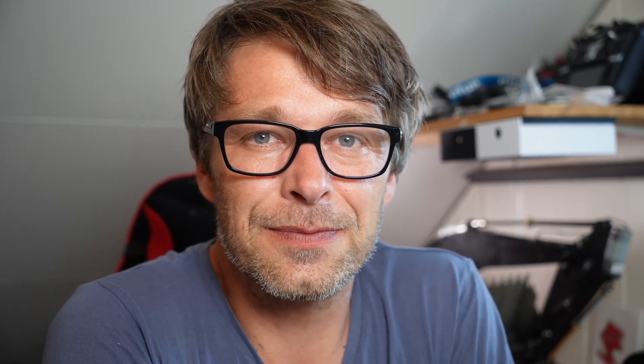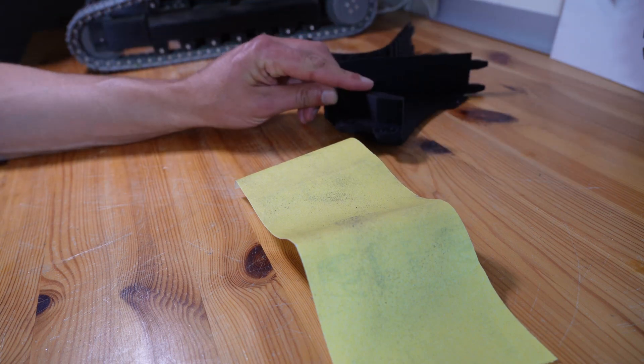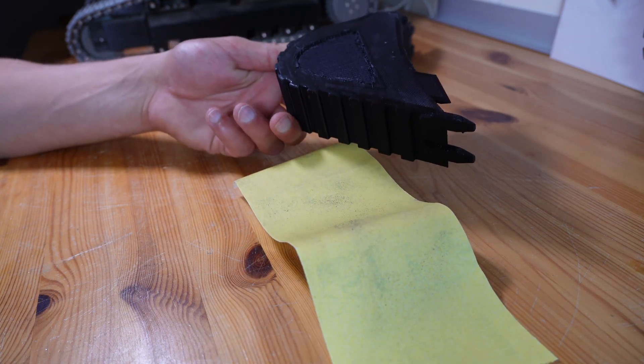I'd like to thank my 566 subscribers — you guys are really awesome. And if you're not subscribed yet, you can be just as awesome by hitting that subscribe button just below the video. Putting that aside with some heavy stuff on top while the glue cures, and I'll sand down this one.